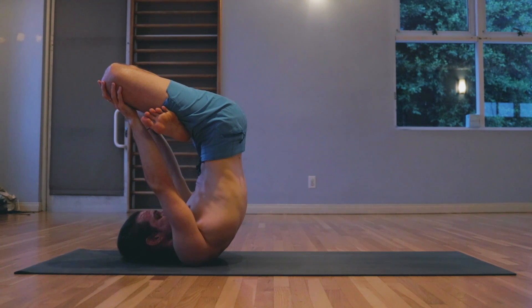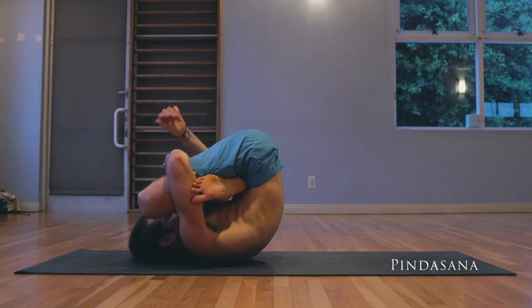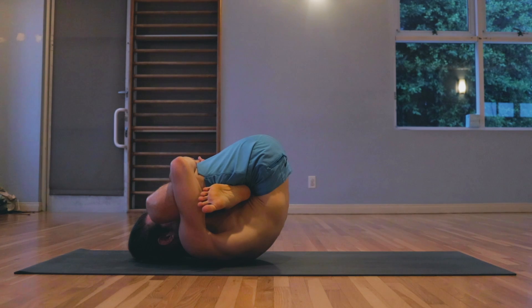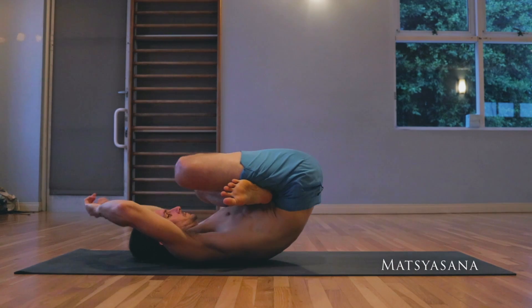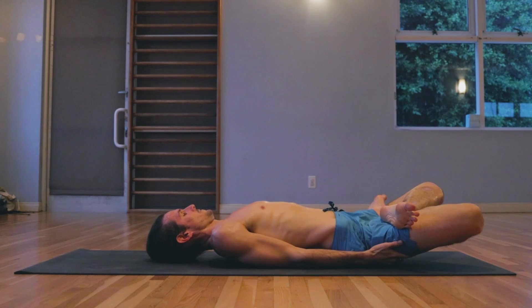Pindasana — hugging everything in close, locking the hands. One, two, three, four, five, six, seven, eight. Matsyasana — lowering down with control, pressing into the top of the head, holding onto the feet. One, two, three, four, five, six, seven, eight.